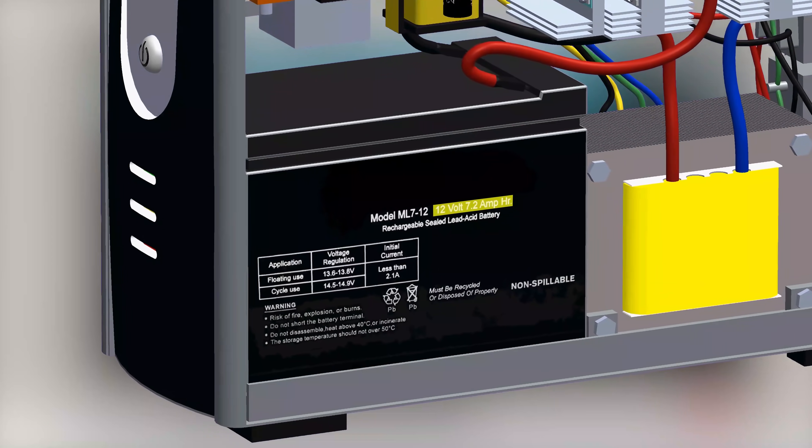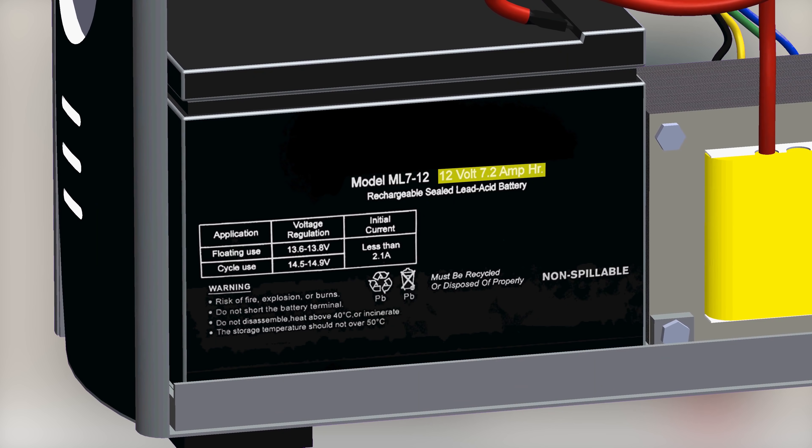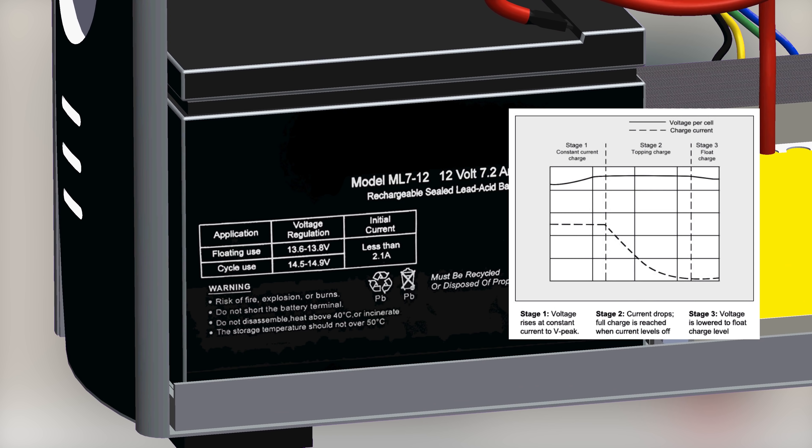This is a 12 volt 7.2 amp hour lead acid battery, with a fast charging voltage of 14.5 to 14.9 volts, and a standby charge of 13.6 to 13.8 volts. This is the charge cycle graph of a lead acid battery. The first phase is the constant current phase, where the initial current is less than or equal to the maximum charge current that should be supplied to the battery.